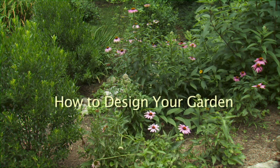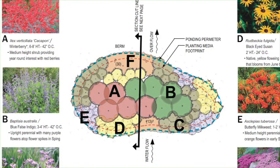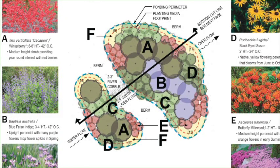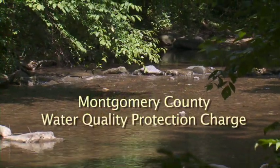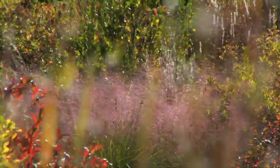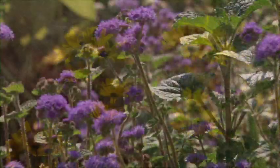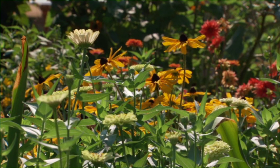Once you know that the place where you want to build your rain garden has soil that drains properly, it's time to have some fun and design the garden. The Rainscapes Design Manual has templates to help you create a beautiful and functional garden. Rain gardens and other Rainscapes may be eligible for rebates or credits to your water quality protection charge. To be eligible for a rebate, at least 75% of the plants must be native species. Native plants are naturally found in the Chesapeake Bay region and are well adapted to local climate, rainfall, and soil conditions.